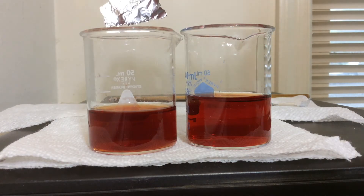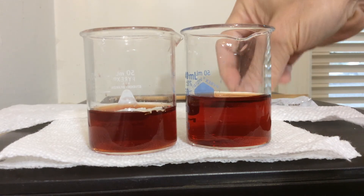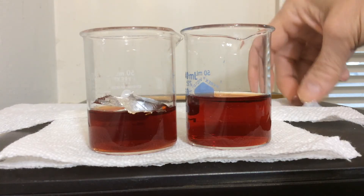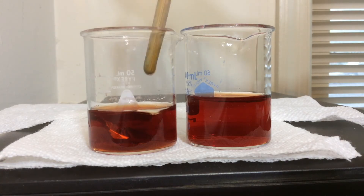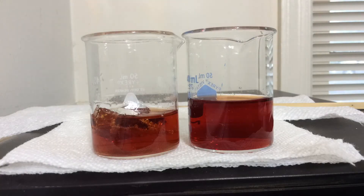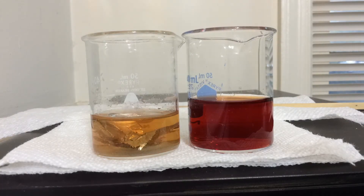I did some research and read about artists using iron(III) chloride to etch aluminum, so I left this out for a couple of weeks to let the iron(II) oxidize back to iron(III) and gave it another try. I can see there is a reaction taking place and the solution is becoming yellow, showing that reduction of the iron is taking place — but will it ultimately become clear?